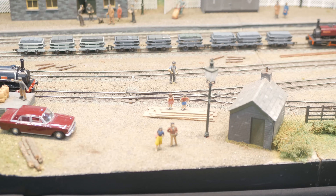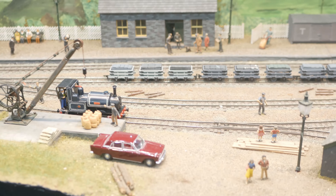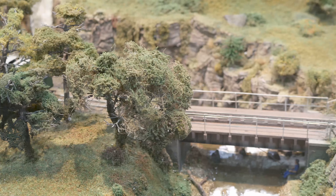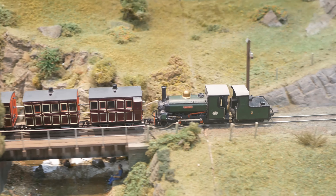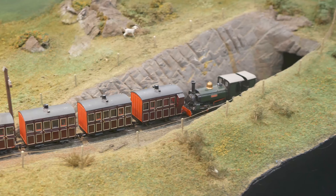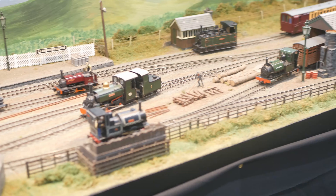The locomotives are built from kits and include locomotives from the Talibont and Festiniog railways, the Penrhyn, Llanberis and Port de Norwek quarry railways, and even a small Scottish visitor from the Campbeltown and Machrihanish railway. The station building at Talibont is a model of Wharf Station, and the engine sheds are based on those on the Talyllyn railway.